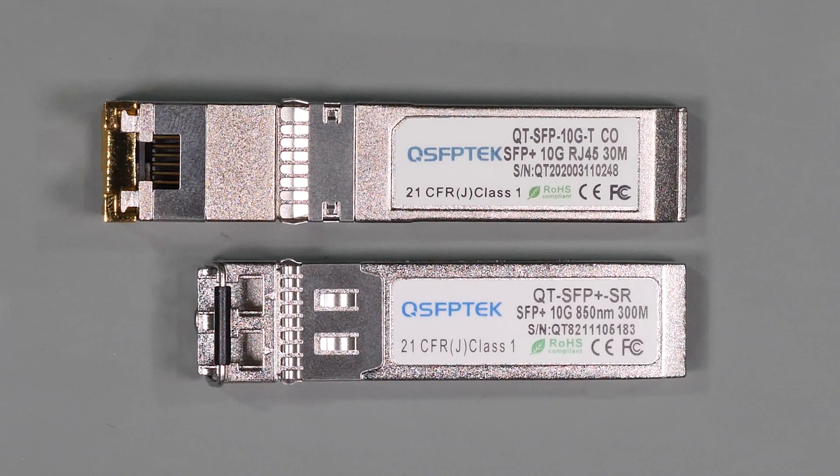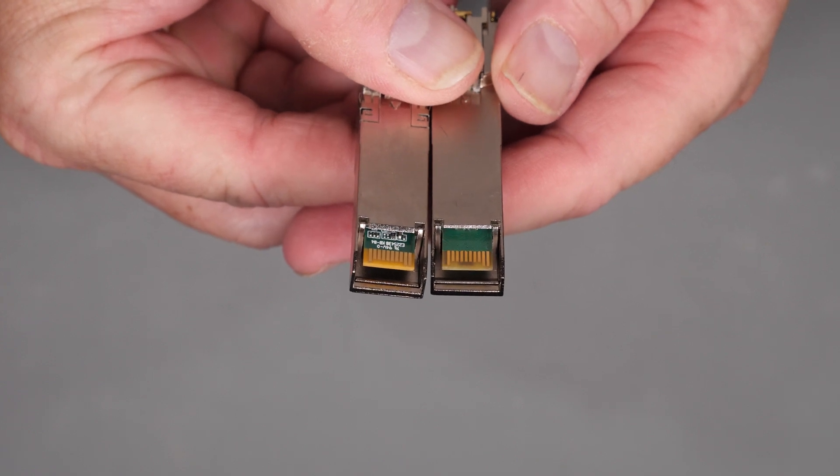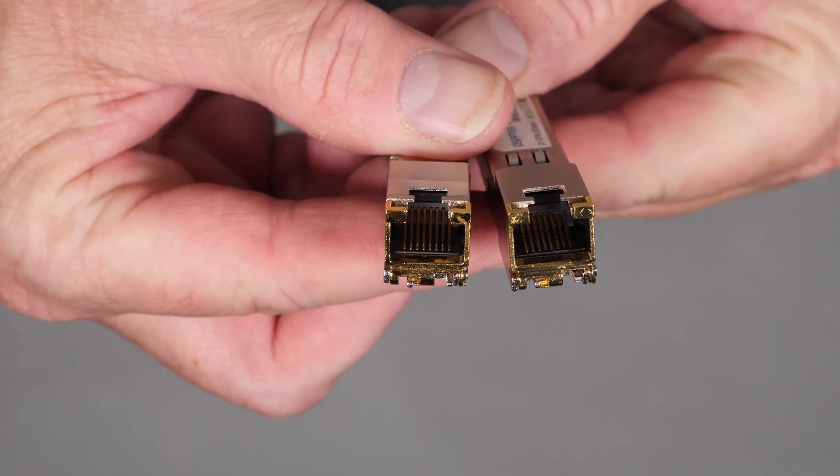As you can see from the side-by-side comparison, the copper transceiver is larger than the fiber counterpart. It has a connector that interfaces to the same SFP or SFP Plus connector in your PC, NAS, or switch. And on the other side, you have a standard RJ45 connector that allows you to hook up your ethernet cable.